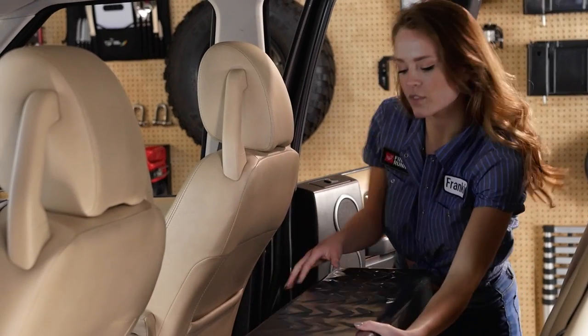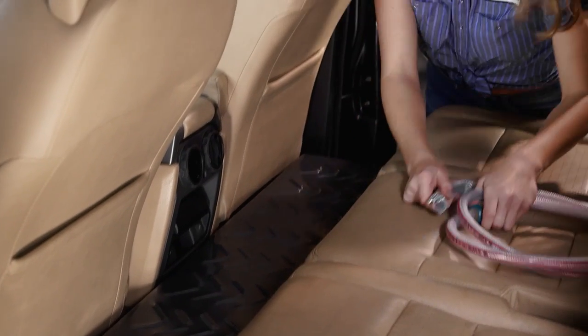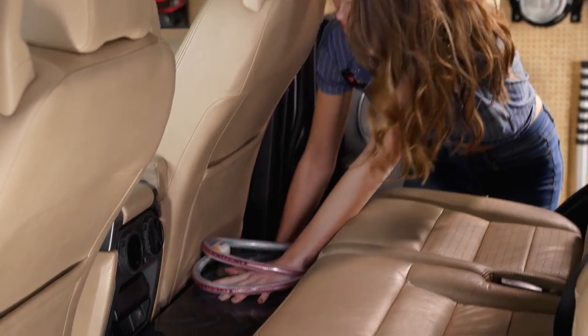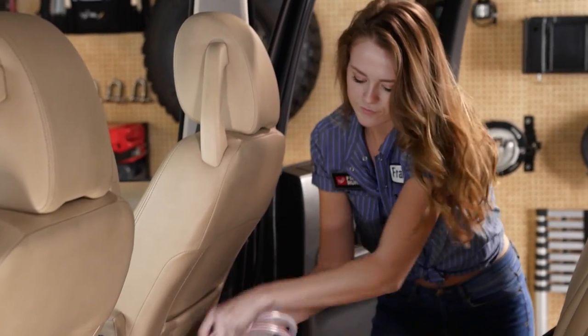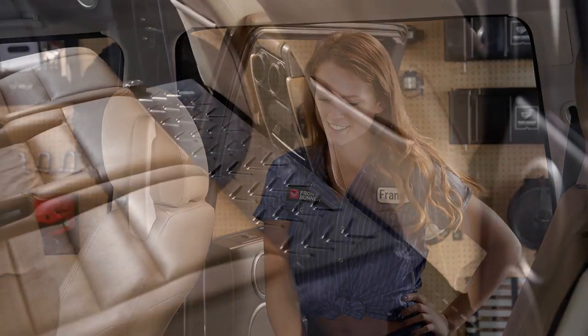This cleverly designed 40-liter, 10.6-gallon tank is extremely strong and shaped to sit on the vehicle's floor behind the seats. It can be quickly removed and stored outside the vehicle. The cutout spans a transmission tunnel and the top section can be used as a non-slip floor or for stacking supplies on top of.